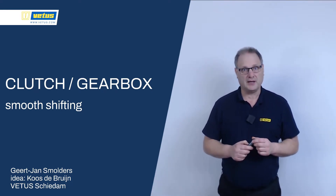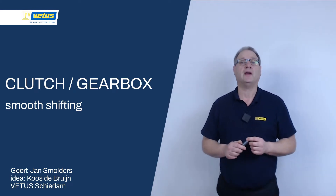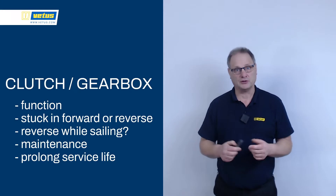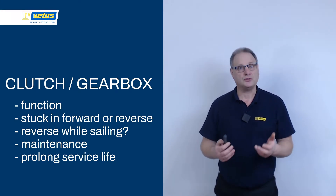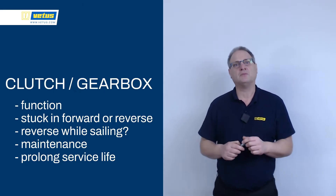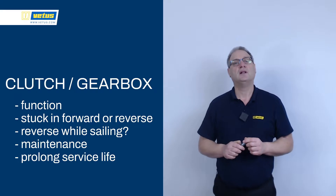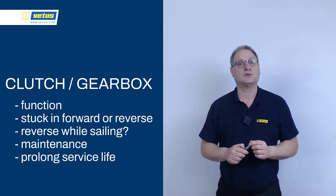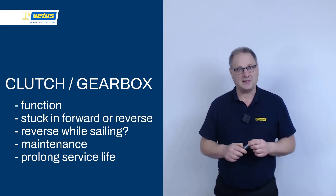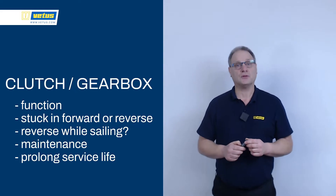Sailors also need to take additional care of the gearbox, because while sailing the gearbox can get additional wear and tear. In this presentation we're going to look at the inside of a gearbox, how it works, how to take good care of your gearbox, and how to change gears. We will also look at a common issue where a gearbox is stuck in forward or reverse gear, and with a bit of luck you can solve that yourself on your boat. We will also give hints and tips on how to take good care of your gearbox so it gives you many hours of trouble-free operation.